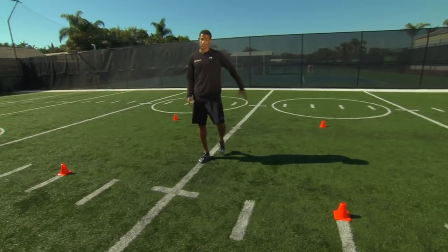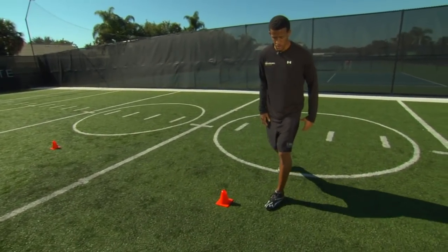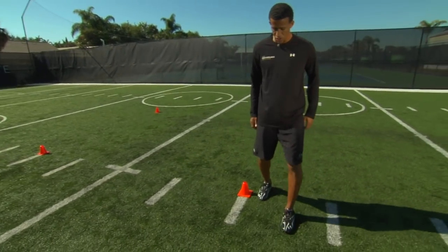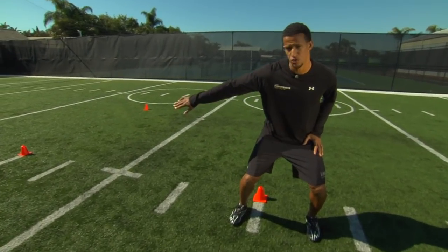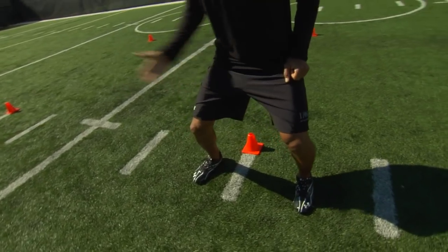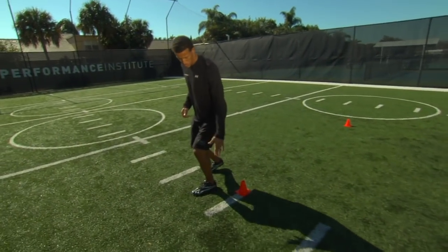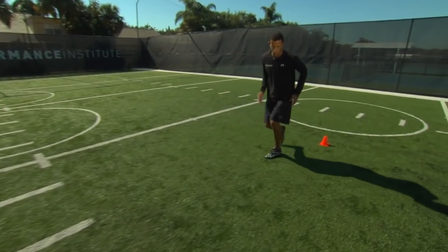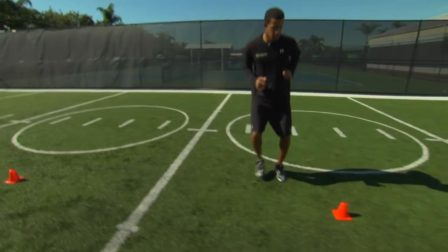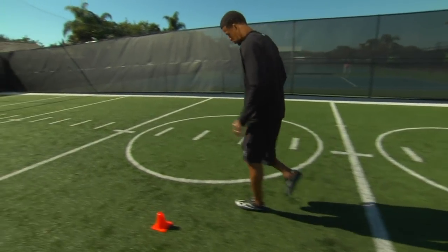We're going to get started at the bottom left cone, starting in an athletic position — nose, knees, and toes. We're going to accelerate with linear acceleration. Once we get here, we're going to drop and square it as well as we can. We really don't want to round this motion; we want to make it as square as possible, staying as tight around the cones as you can. Then we're going to do a lateral shuffle. Once we get past the cone, we're going to get into a back pedal — nose, knees, toes. Once we get past the cone, another lateral shuffle to the left. This is where our wedge step comes in: wedge step, crossover step, then acceleration through the cone.